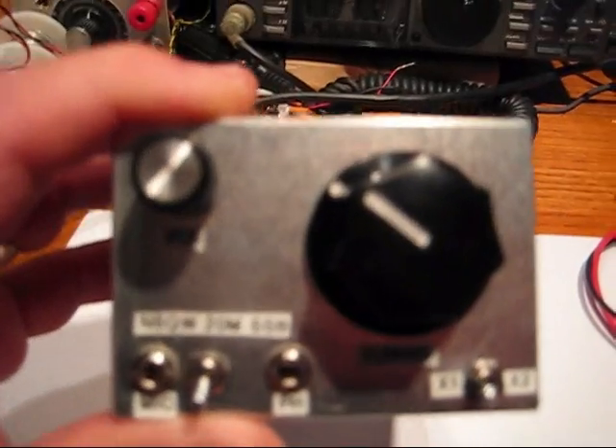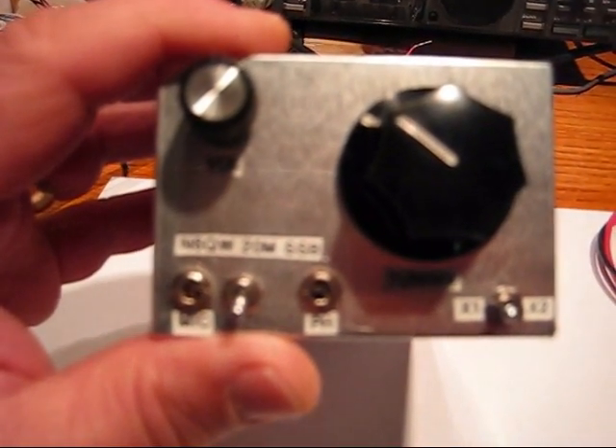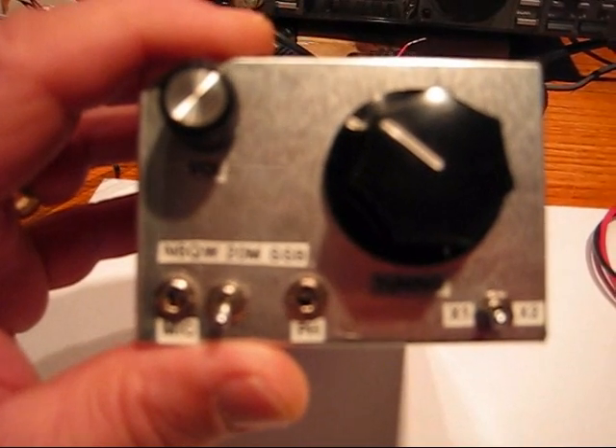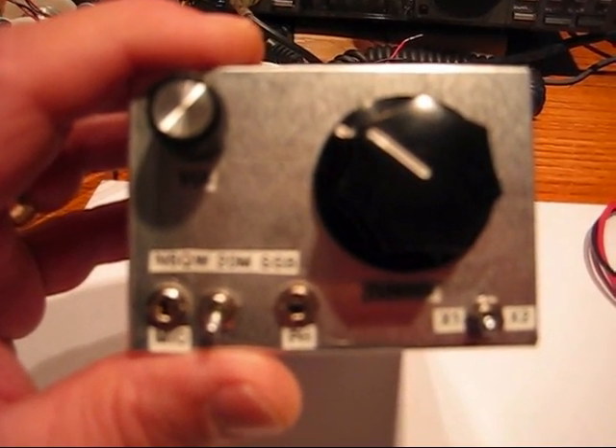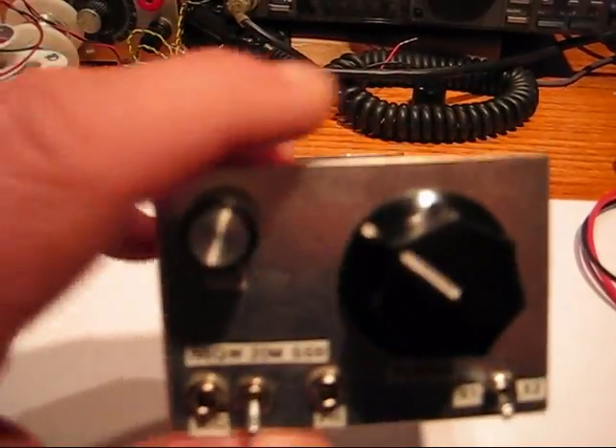This is N6QW and I'd like to share with you my latest project, which is a 20 meter single sideband QRP transceiver. It's just about pocket size — in a box of 2 inches by 3 inches by 5 inches long.